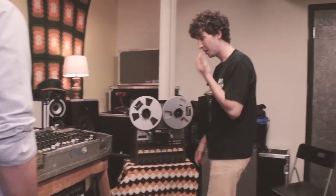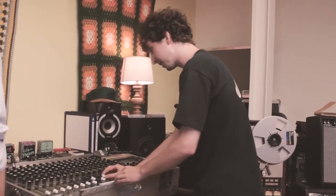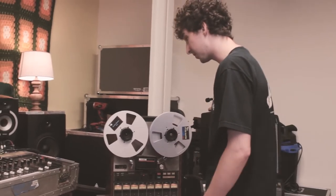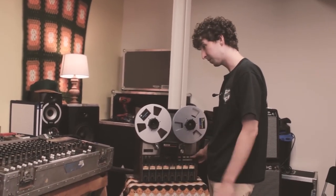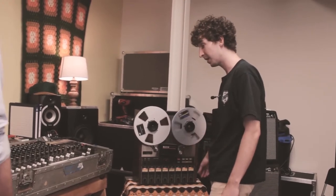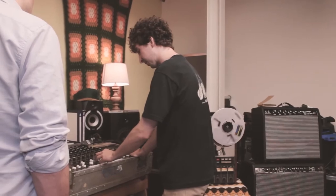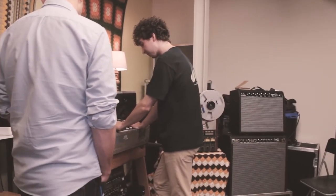Another thing we do is double the bass with a baritone guitar — so it's like two tracks of bass through the same signal chain, but on a different track. So this would be the two basses.